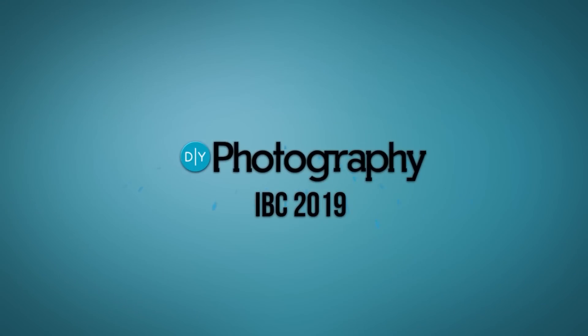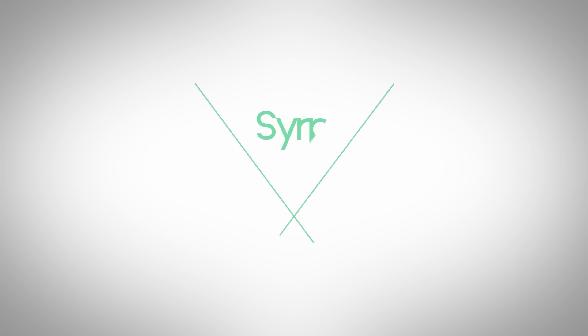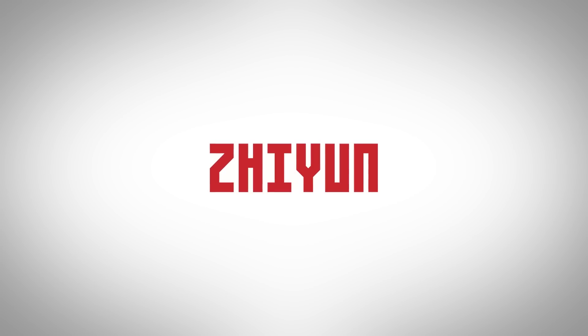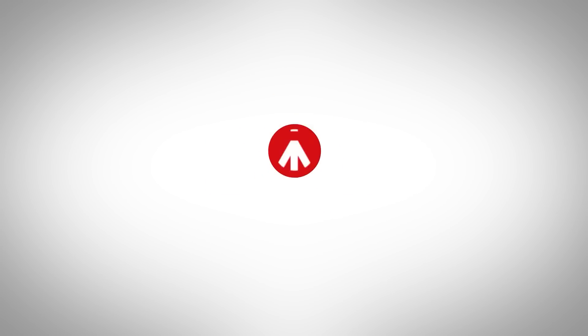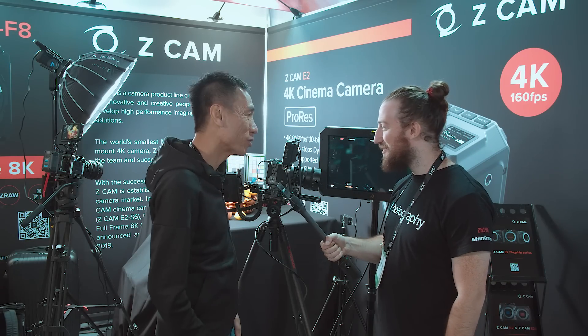Hey guys, Adam Frimmer here at DIYphotography.net. We're joined by Kin Son at the Z Cam stand at IBC 2019. He's going to show off a couple of the new cameras.